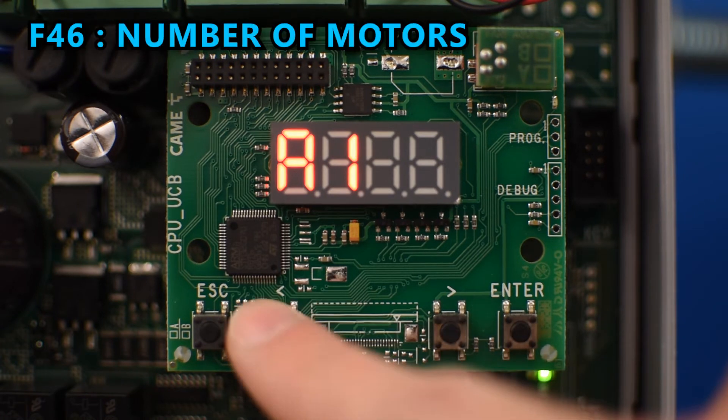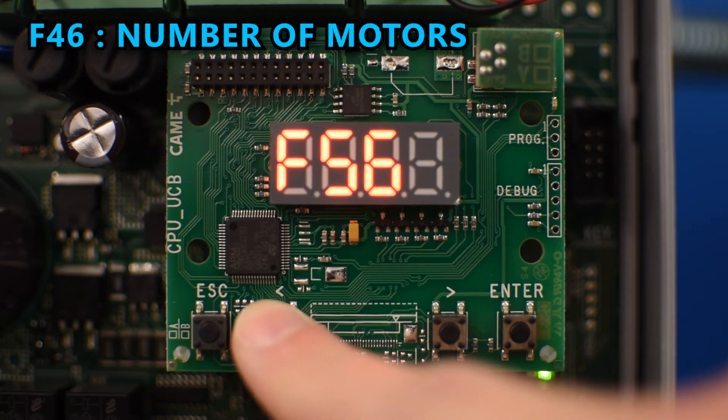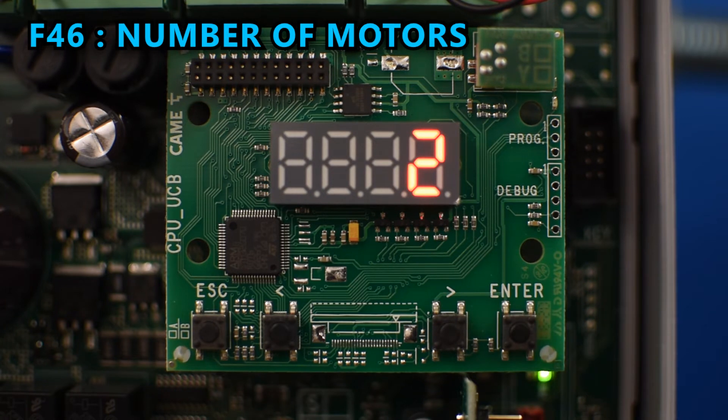Then we need to go to F46 to select the number of motors we have connected. By default it's set to control two operators, but in my case I only have one, so I'll select that and press enter.